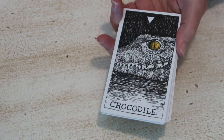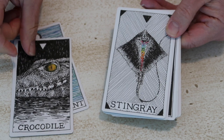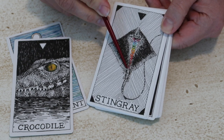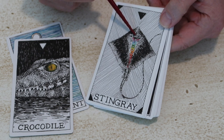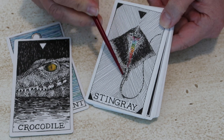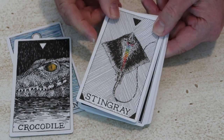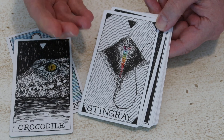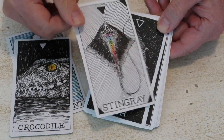Then we go to the suit of water. There is your spirit card for the suit of water — the sea serpent — and we start with the crocodile. The stingray is a really interesting card. In a card that is so low on the totem pole, we have some pretty potent imagery here of the chakras being lit up. This is a card that will want you to ask about what the spine represents, what the vertebrae represent, and how that's showing up in the reading. Maybe there's some attention needed around not being spineless — where are you at with learning to stand up for yourself? And there's also a layer of spiritual awareness because those are pretty loud and clear symbols.